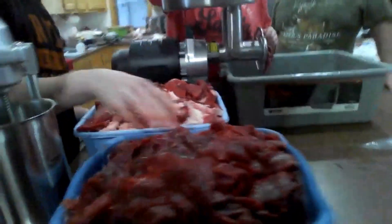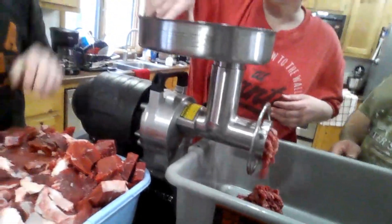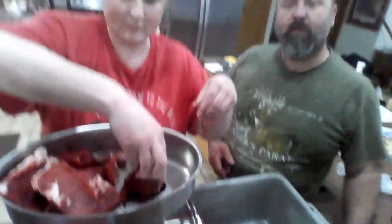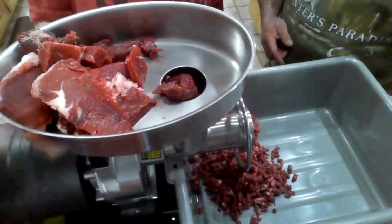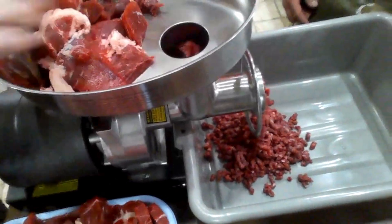And now we grind it. Put the meat up there and it grinds the meat and puts it in this tub.